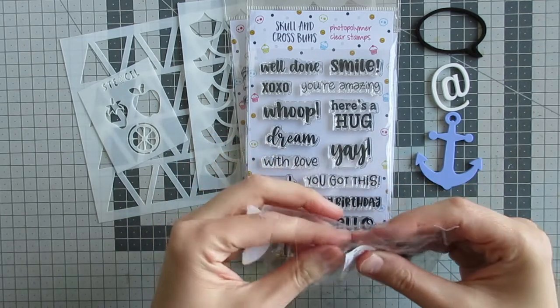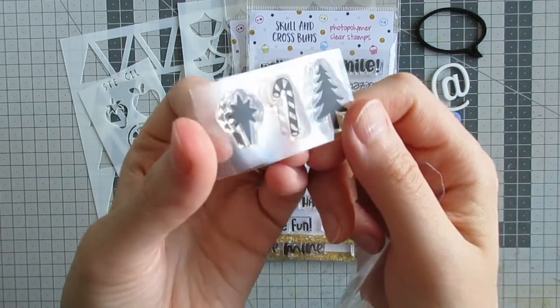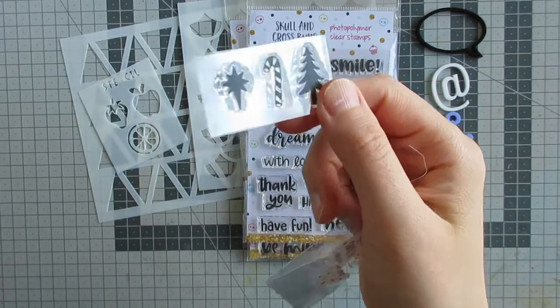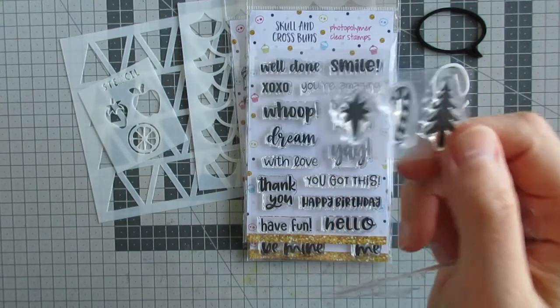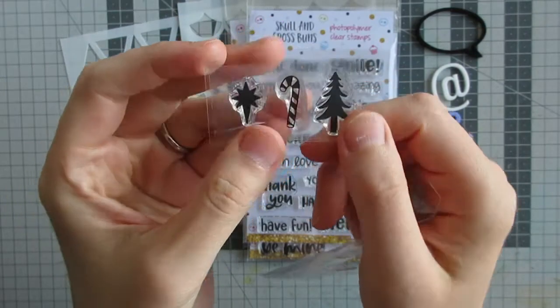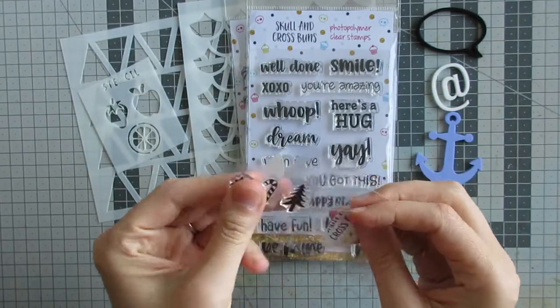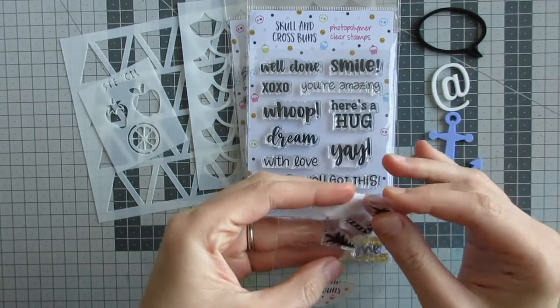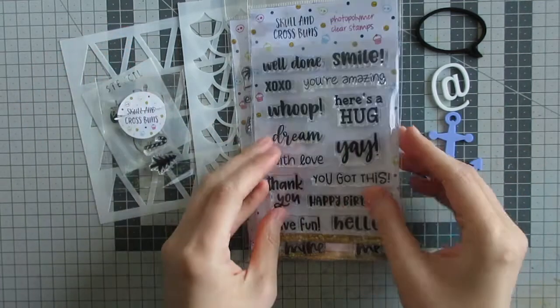Then we have the stamp sets, and these are clear stamps. This little set and the big sentiment set I actually received as a prize for the Skull and Cross Buns Instagram challenge a few weeks ago, before I even joined. The little Christmas icon set is another potential freebie you could get with your orders, and the candy cane in it is actually available in a larger size in the shop, so I will have a link to where you can find that.